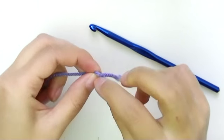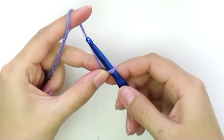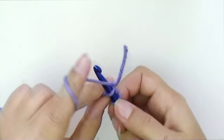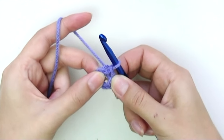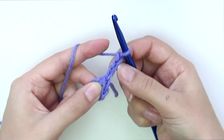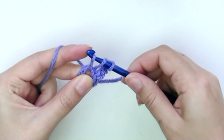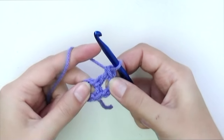Let's get to work. We are going to start with a slip knot, then chain five — one, two, three, four, five — and slip stitch into the first chain to form a circle. Now we are going to put 16 double crochets into the circle. The first three chains will count as the first double crochet, then add 15 more. Yarn over, insert the hook into the circle, pull through, yarn over, pull through two, yarn over, pull through two — that's your first double crochet.